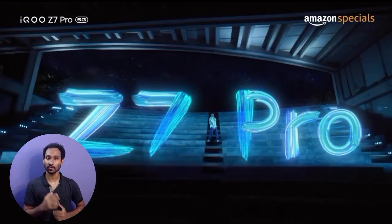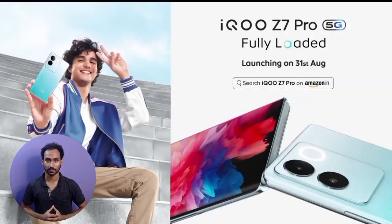As you can see, the iQOO Z7 Pro has been launched. The design of this mobile is a wave form design on the back. It looks super.